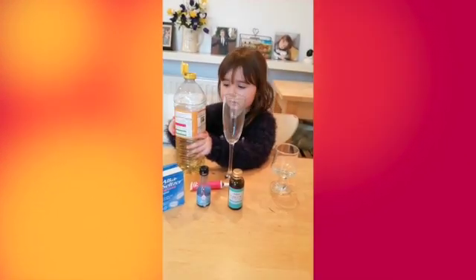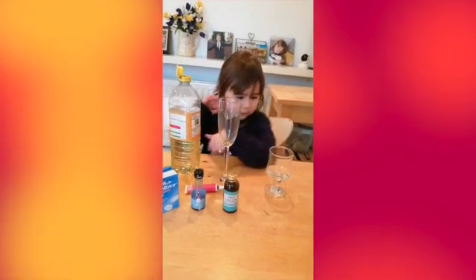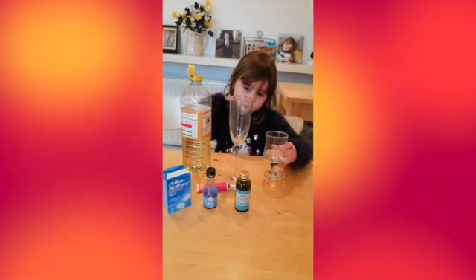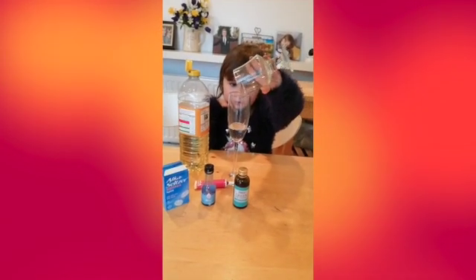So first, Eliza, can you pick up the water — the little glass of water — and pop it in the big glass. Well done, excellent.